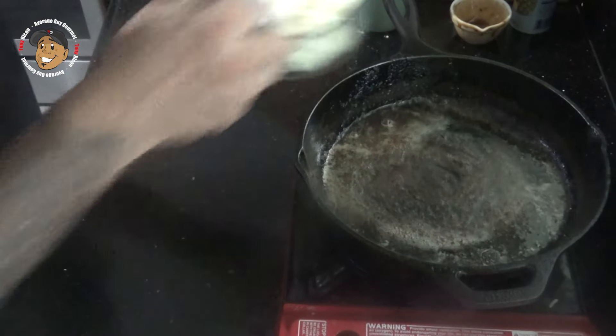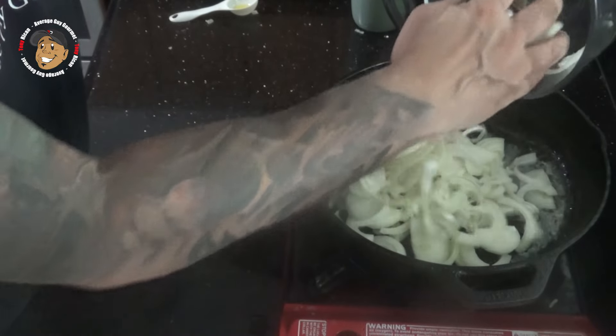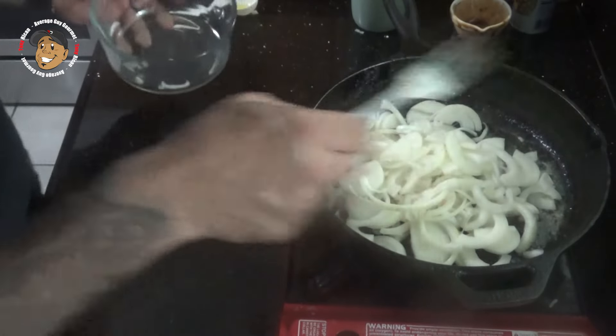I'm gonna add my onions along with a little salt and pepper. I'll stir this all in so it's nice and coated, and over low heat I'll let it go for about 45 minutes.